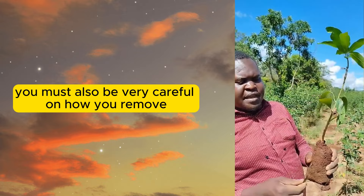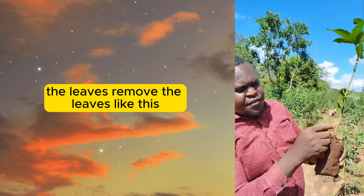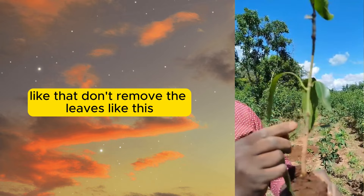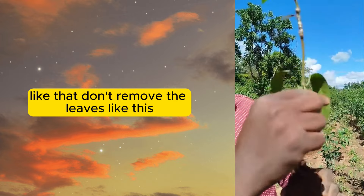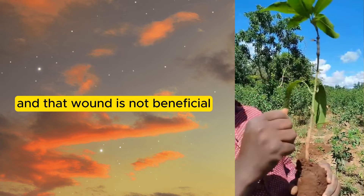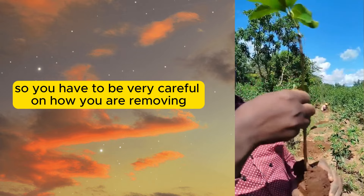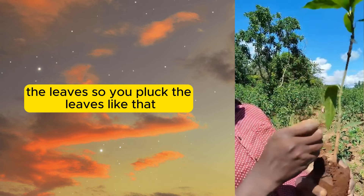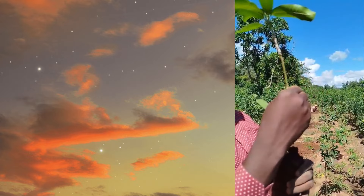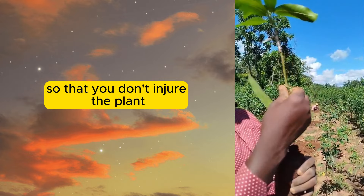So when you are removing the leaves, you must be very careful on how you remove them. Don't remove the leaves in a way that will create a wound, because that wound is not beneficial. You have to be very careful on how you are removing the leaves, so that you don't injure the plant.